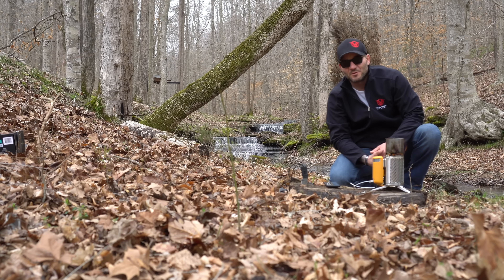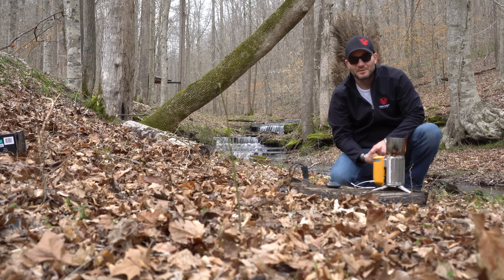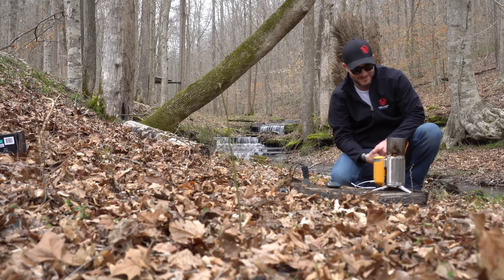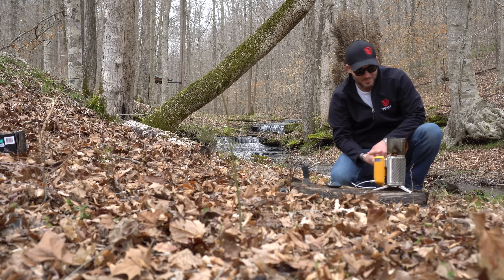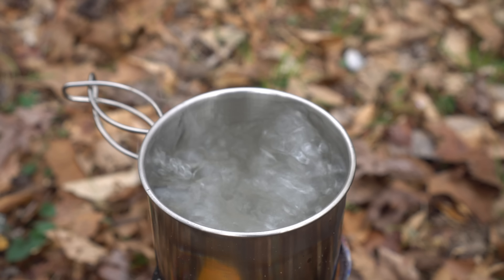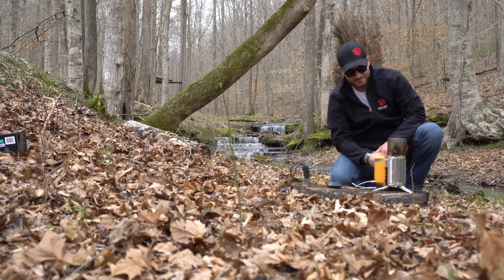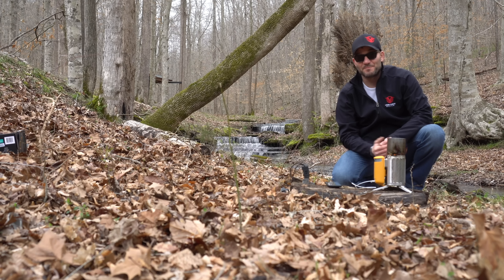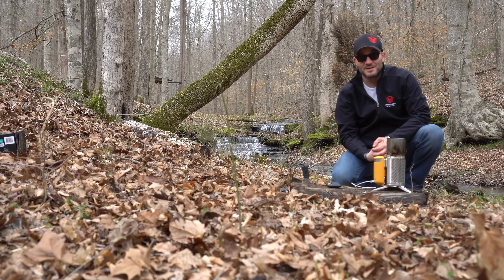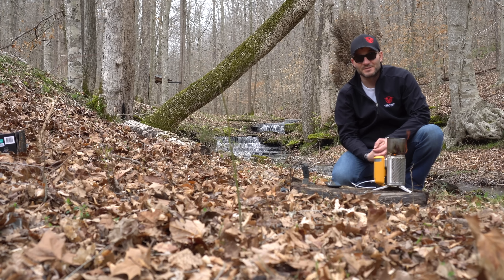We have a little bit of a smoke issue because it's been raining here for the past month — a record-breaking rain season — so we're dealing with wet wood. But the water is already starting to boil and it's only been on for about two minutes, so that's pretty cool — very efficient. If you want to pick this thing up, you can click the link below in my Amazon shop. It's a good little piece of kit to have. All right, see you guys soon.